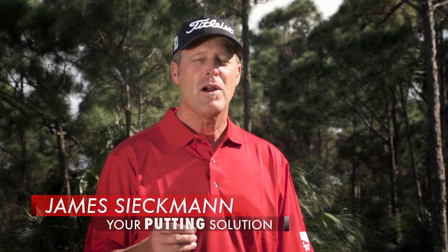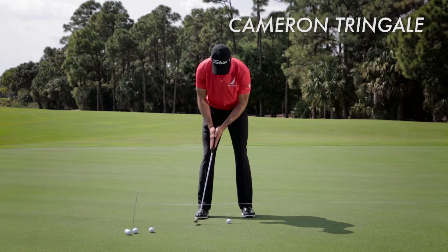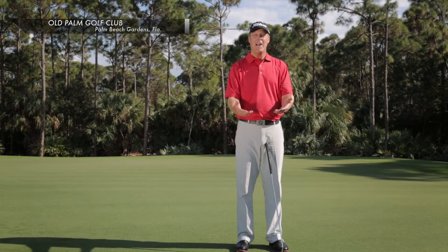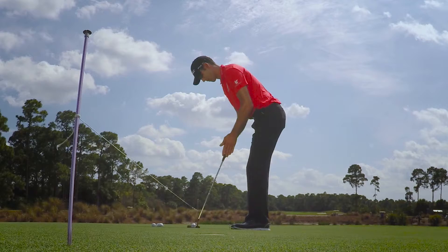I'd like to show you what I call a prayer drill. It's something that both Cameron Trigali and Kevin Chappell do regularly to get the sense for maintaining the relationship between their arms, chest, and shoulders, keep their suspension point, but create a relaxed, soft feeling in their hands so they can feel the energy more in their big muscles.